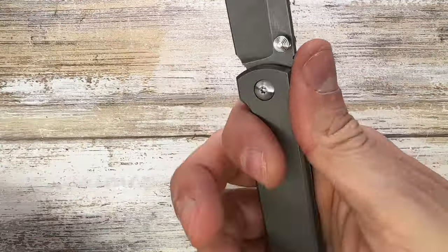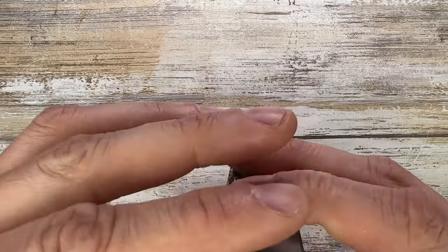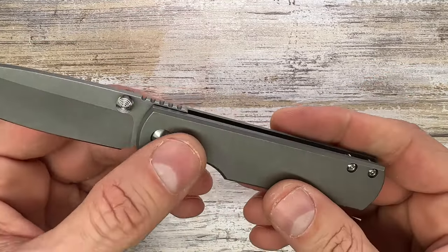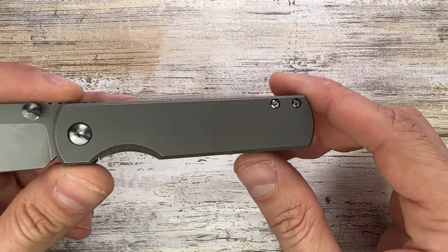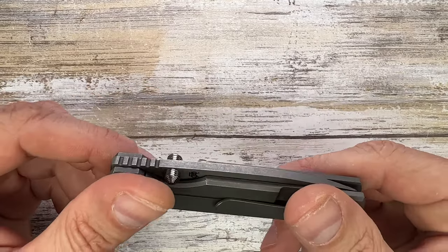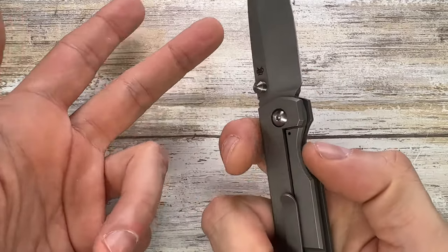There's no backspacer, just a couple of standoffs, and there's a nice finger groove for your index finger. There's no lanyard hole or lanyard loop option. The blade appears centered, maybe favoring the show side slightly, but it's safe — I can't snag the tip of the blade. The screws are T6 and T8, pretty much flush. It's super easy to disassemble; you can check my maintenance video to see how it looks on the inside. The pivot is captive so you'll need an offset screwdriver. There's no stainless steel lock face insert, but no lock stick either — good geometry on this lock.